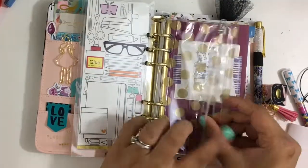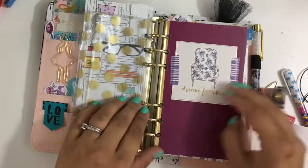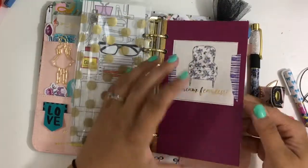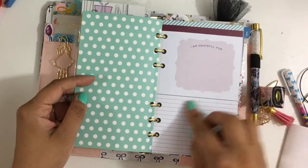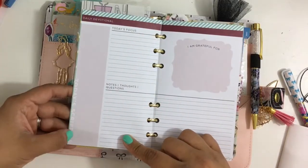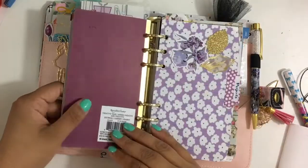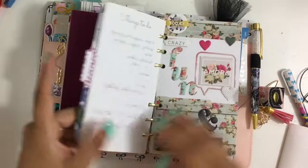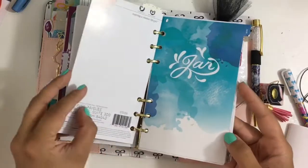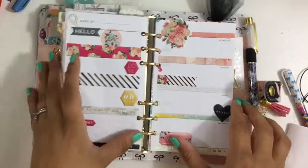Then I have a clear pocket — I think this is Kate Spade, but I'm not sure. And this one is the spiritual insert that I covered with one of the spiritual covers. This is from Recollections and it has sections like 'I'm grateful for' and other prompts, plus a today's scripture section. Really cute. And then I have some project pages with stuff I'm not really using a lot, and then my daily inserts.